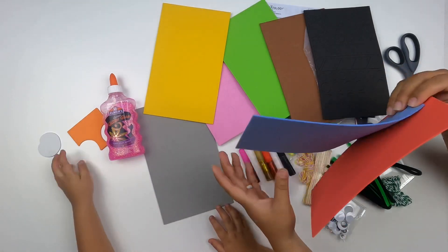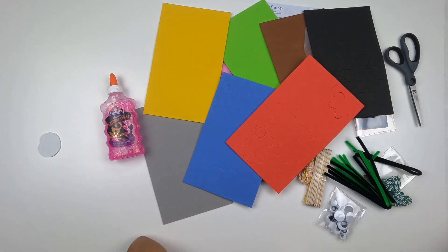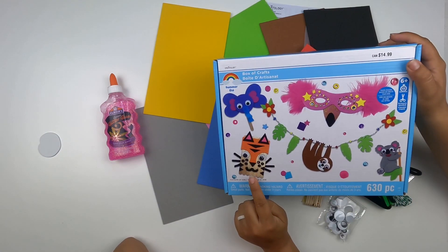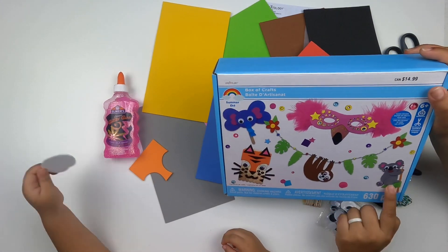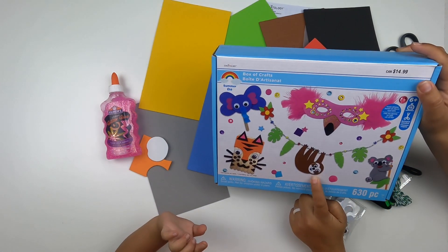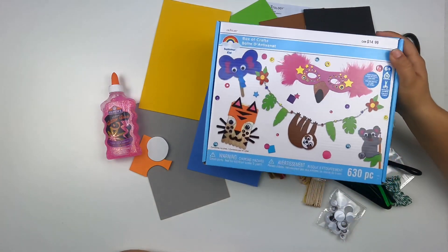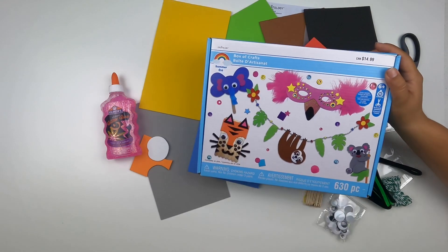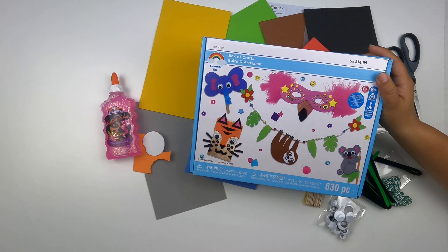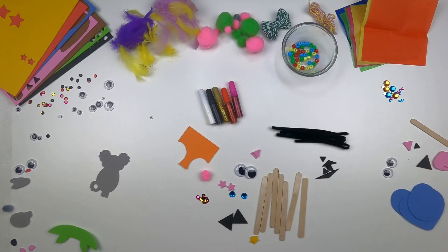Let's put it all together first and then we can start our crafts. We have a tiger, elephant, flamingo mask, and koala — which one do you want to make first? I'm going to make the tiger! I'll do the flamingo mask. Daddy, you do the koala. Let's bundle everything together.